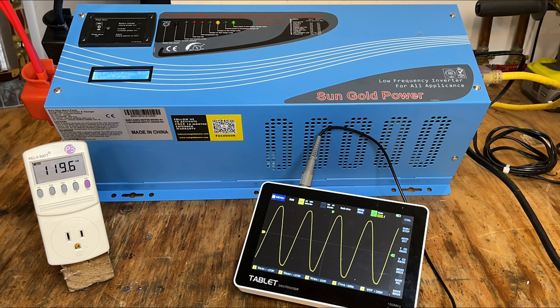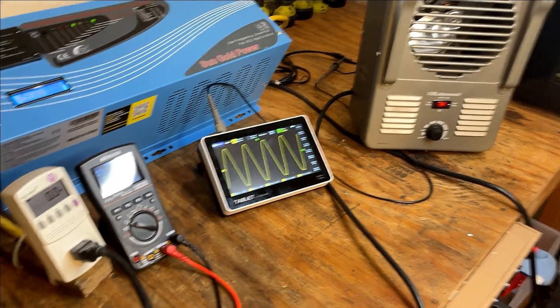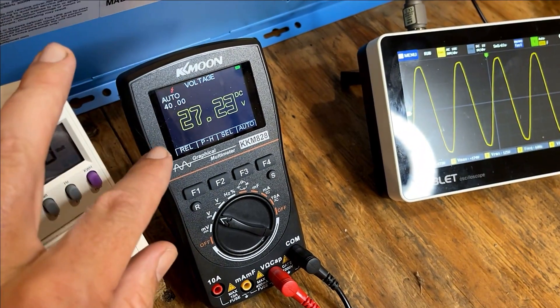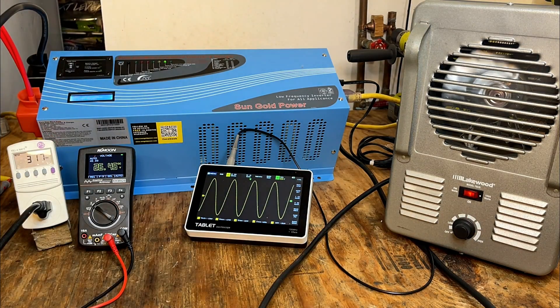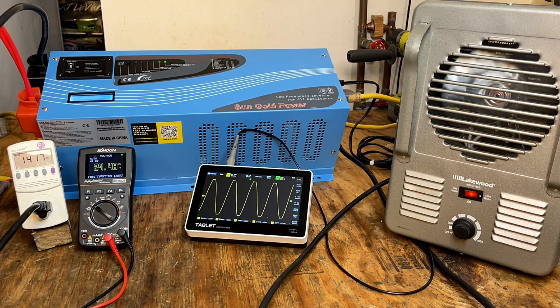Let's break out a space heater — we'll try a resistive load and see how this thing does. A few things have been added to the mix: I've got the space heater hooked up, an amp clamp on the battery bank to see what we're pulling, and a multimeter on the battery bank to see the voltage. We're currently at 27.23 volts. We're pulling about a 750-watt load and the battery bank is at 26 volts and dropping. The sine wave looks good. At 1400 watts, we're at 24 volts on the battery bank and the sine wave is a little distorted on the peaks, but overall not too bad — I'd say that's a pass.